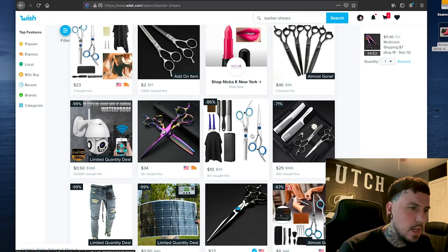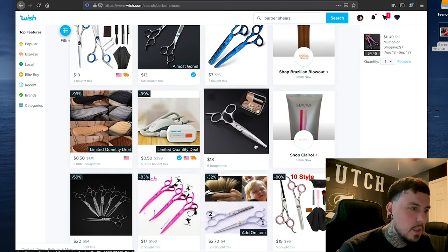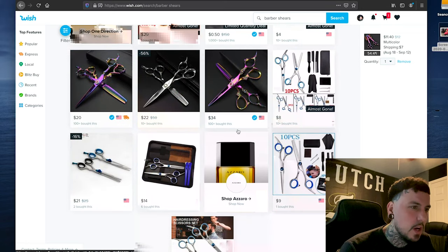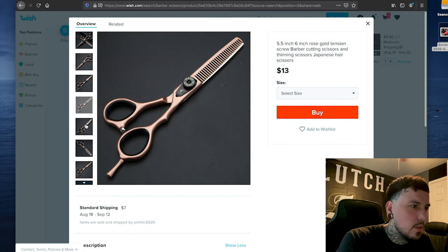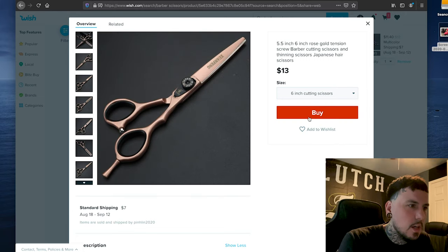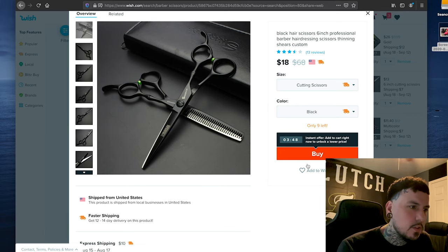I want to find some black ones, maybe some gold ones. Here are some gold ones, but I really don't want the dragons on them. Man, dragons everywhere — but these look like rose gold, let's check these out. For 13 bucks, six-inch cutting scissors — let's add those. Let's keep looking. Here are some all-black cutting scissors — we'll go with those for 18 bucks. They look all right; they've got the neon green bump stop on there.